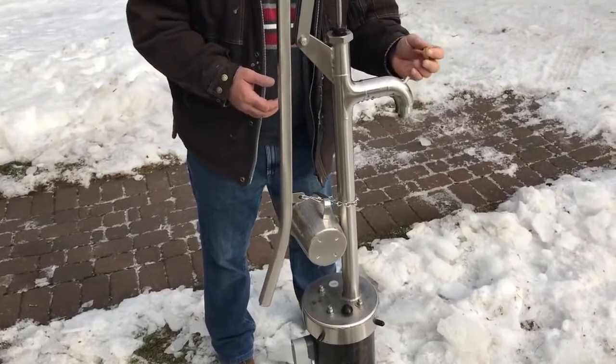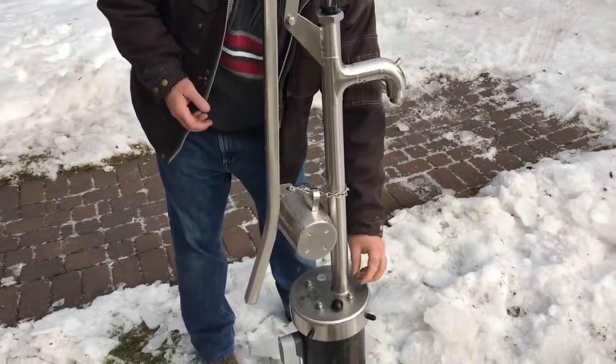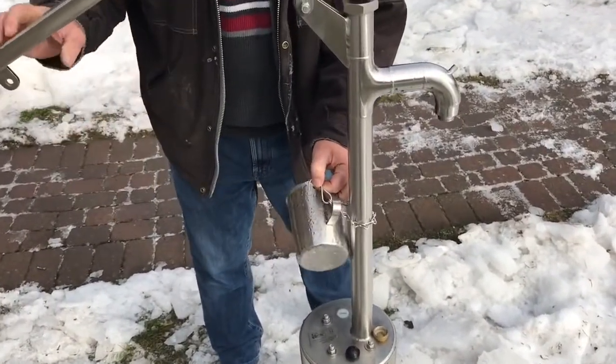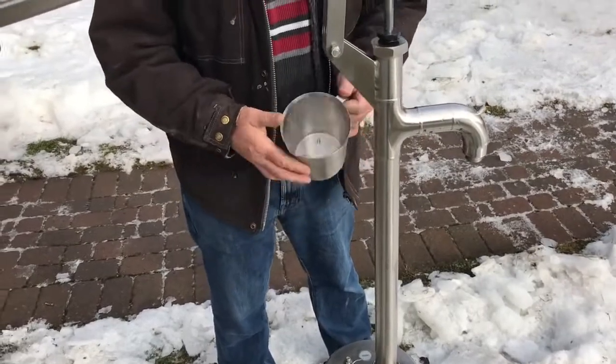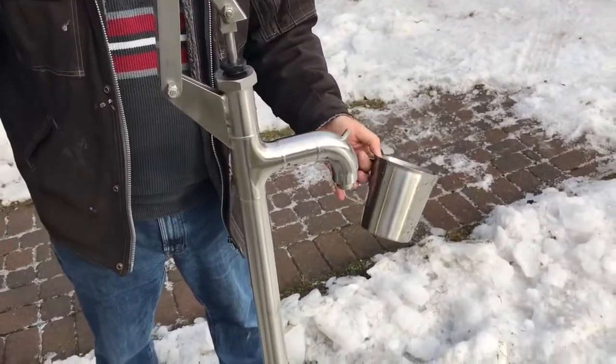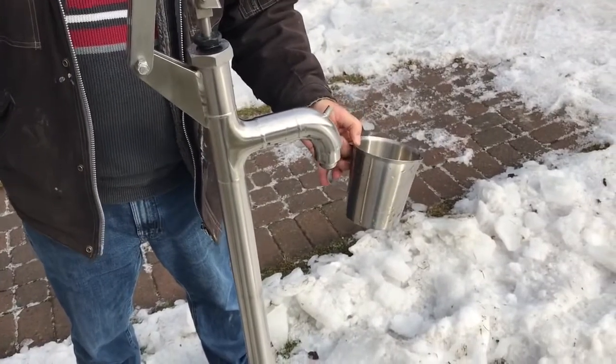This is a cover to keep the bugs out from getting inside during the summertime. This chain holds the handle down, and I happen to use the chain to just keep this stainless steel pitcher on it. We just drink out of this in the summer, or whenever we're thirsty and we want to use the pump.